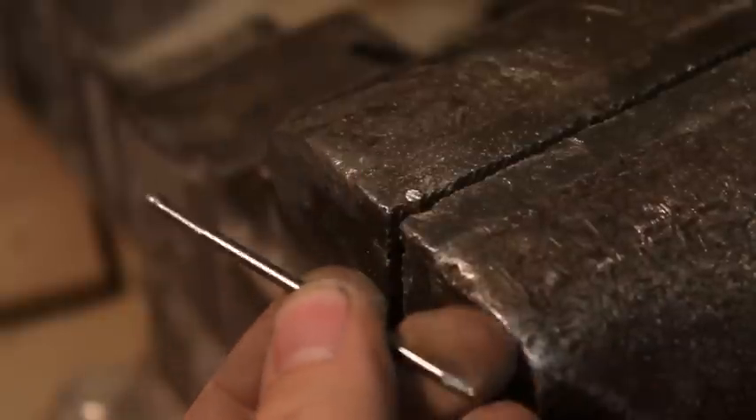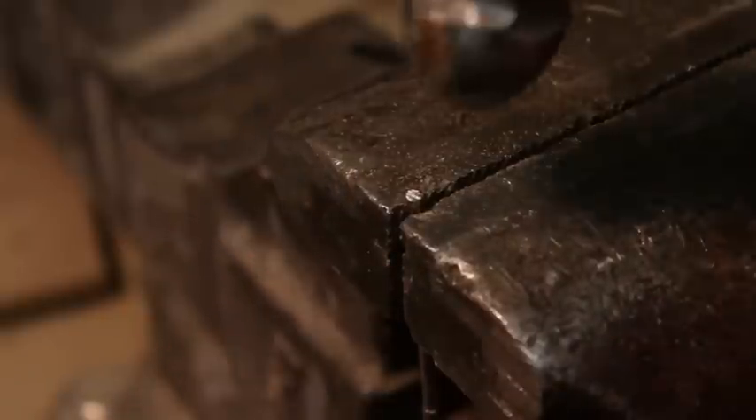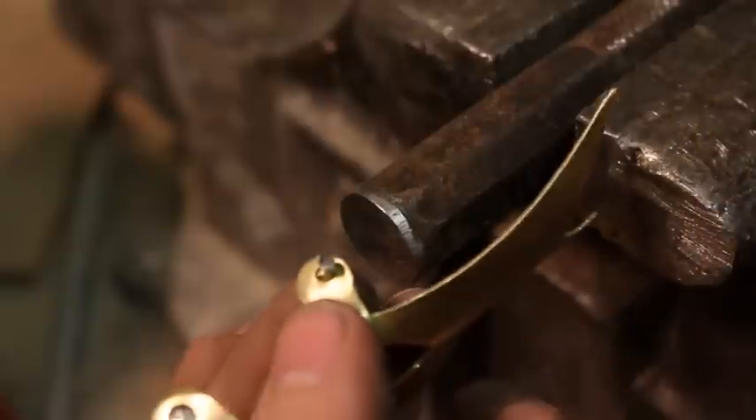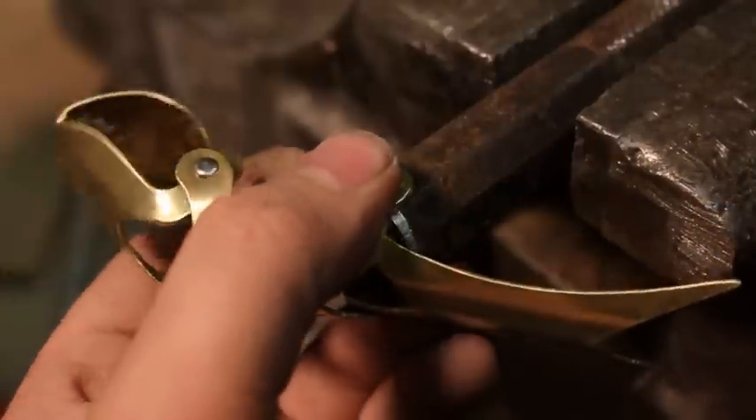Here I'm making my own rivets out of nails, like I've done in other videos before. It's as simple as putting the nail in a vise and tapping the end of it with a hammer. Cut it off and then put it through both pieces and hammer down this end.